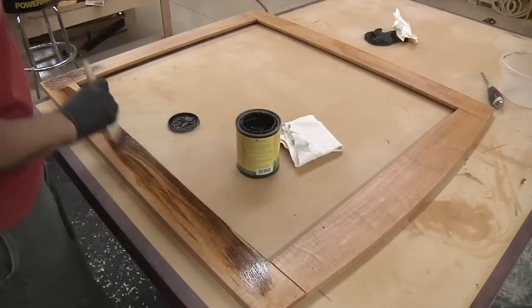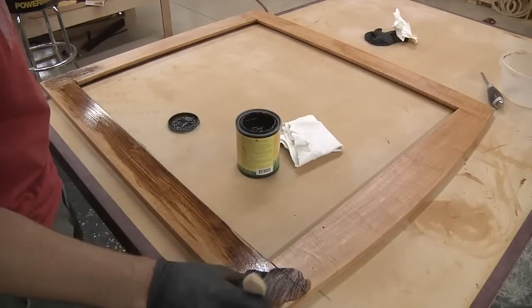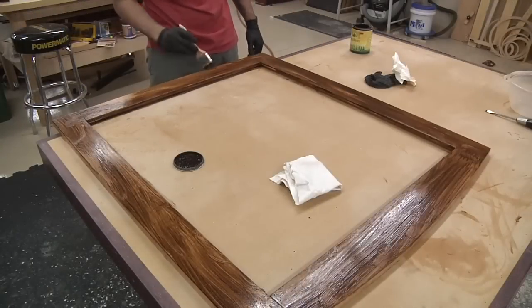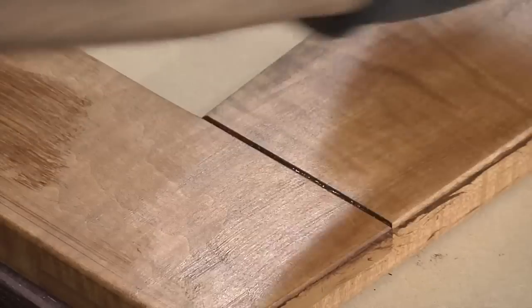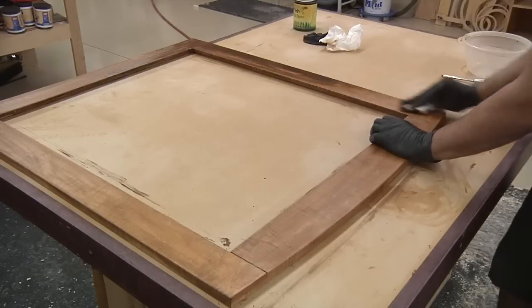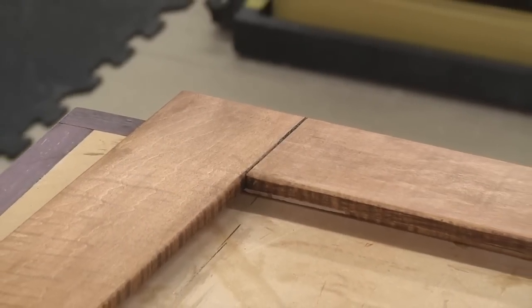Now it's time to apply the glaze. The glaze isn't meant to act as a stain — that's why we sealed the surface. Its purpose is to add dimension by depositing color into the nooks and crannies: deep grain lines, edge profiles, corners, and in our case the V-grooves cut into the joints. You simply paint it on and wipe off the excess, leaving material packed into the crevices. I'm only applying this to the front and edges of the frame — no reason to glaze the back. Although it doesn't really absorb into the wood fibers, it can darken the surface as some adheres to the finish, creating a slightly more rustic and aged effect.